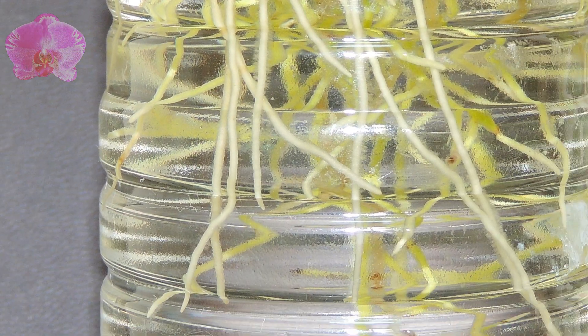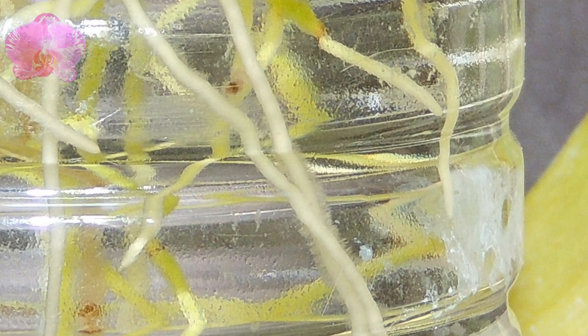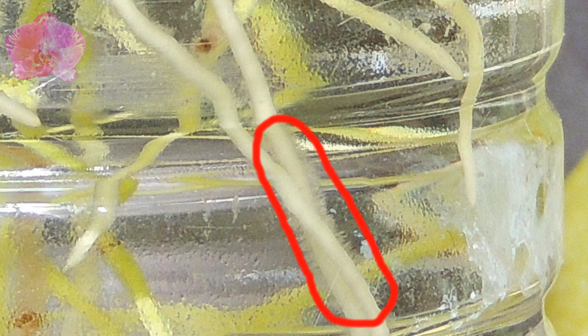Usually, orchids' root hairs grow on the side of roots where they contact the surface of growing media. They are always there; most of us just ignore them because orchids' root hairs are very tiny and on the other side of the root we can see.